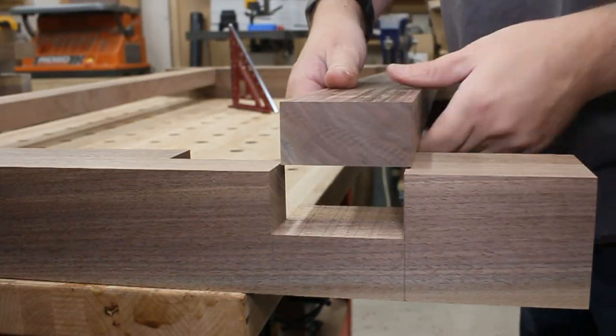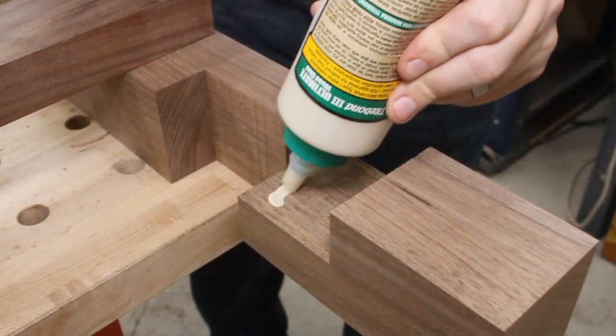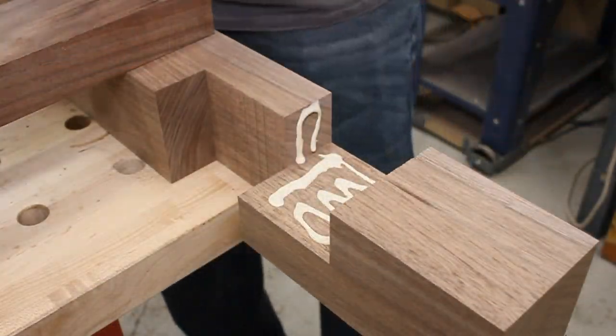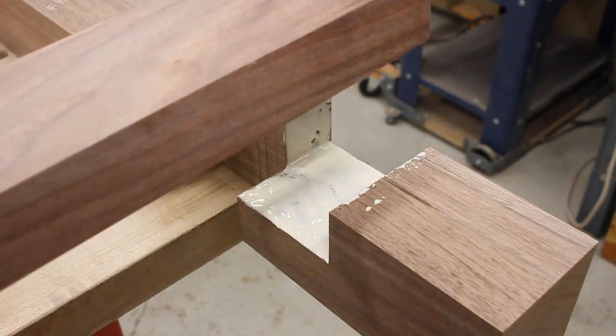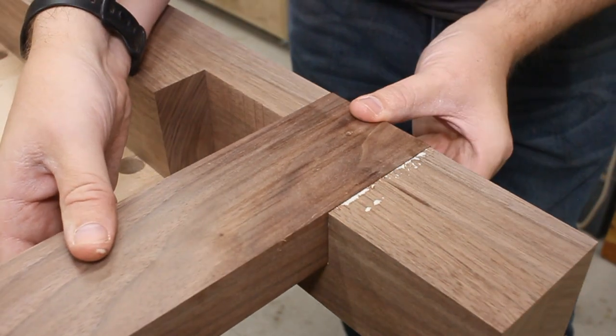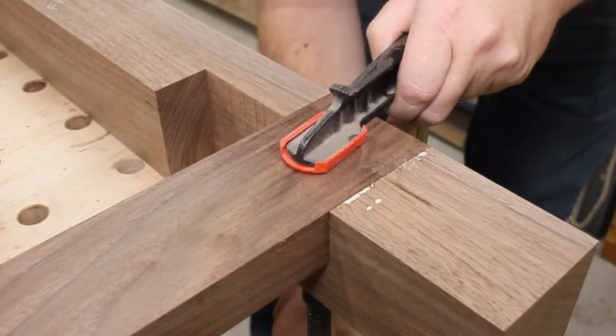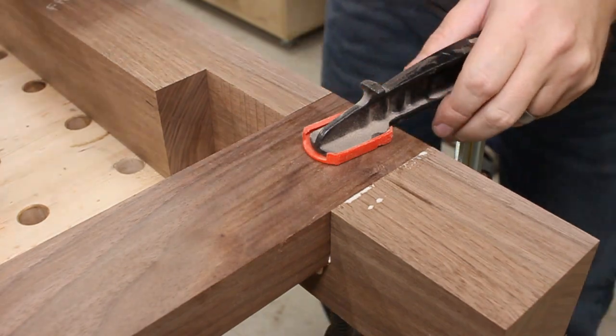At this point I tried dry-fitting the pieces together, and since things were looking good, I went ahead and squirted on some glue. This glue-up is pretty straightforward — just smear a bunch of glue on all the faces of the dado, drop in the stretcher, check if it's square, clamp it down, and then panic and check if it's square again.